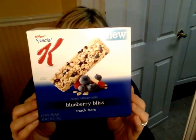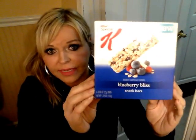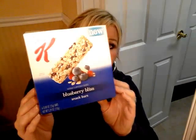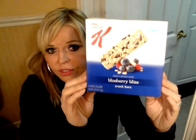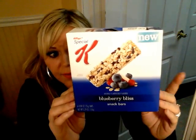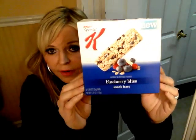I found a new bar by Special K that's really good, and I always have a cup of blueberries with it because it makes it more filling. These are 100 calories and three points — just another snack or granola bar, a new flavor, but really good for 100 calories and three points. That was from Giant Food.